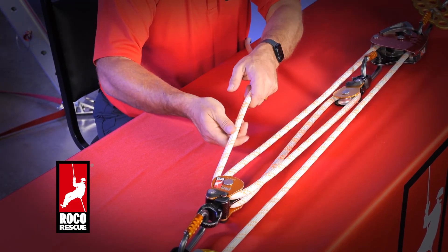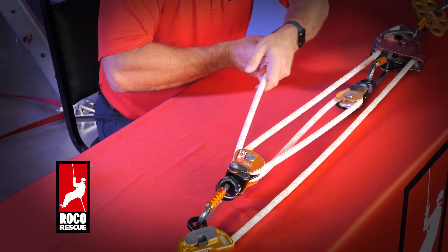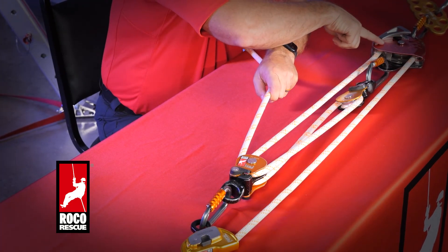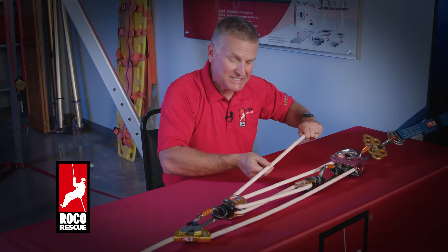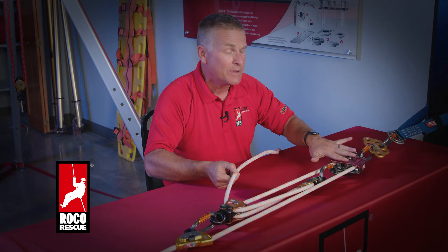Operation: my haul team hauls. I hear the verbal feedback of the clicking of the sheave on the Petzl Maestro, so I know it's working appropriately. When I collapse my system, I ease it forward, put the load back on the Maestro, reset my system, and we begin again. This is a 5 to 1 Z-Rig.